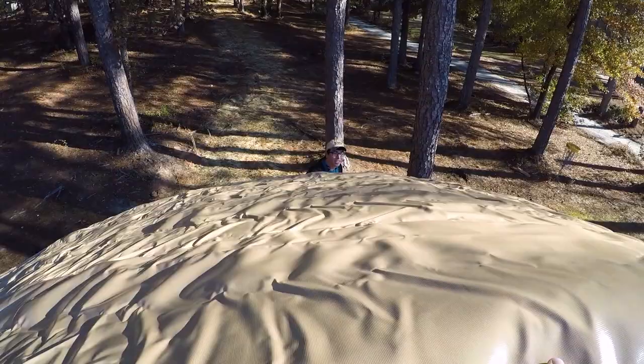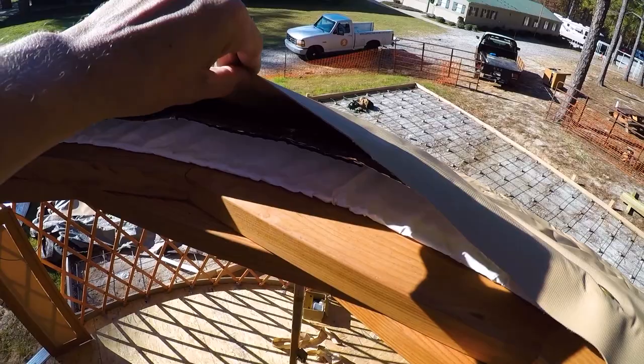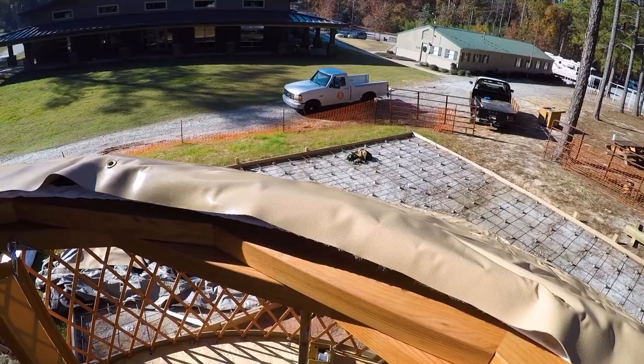We have it stretched out. Underneath you have insulation and a liner. So you've got the roof, then insulation, then the liner. And this will get screwed up into place.